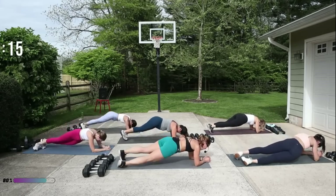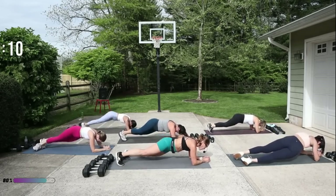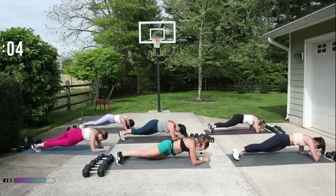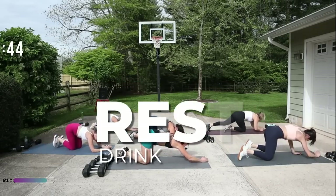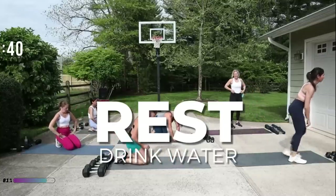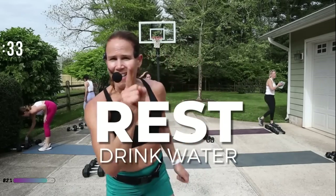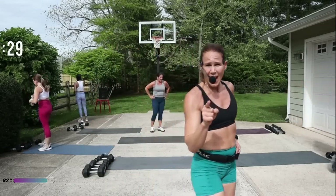Look at what you've done in your life, all the challenges that you've conquered — you can do this! Take a break. One block to go — one block. Get your water. Yes, I can — that's what you say to yourself: I can do this, I got it!